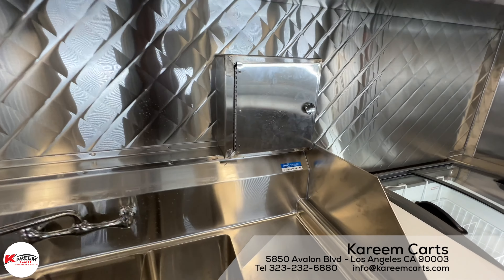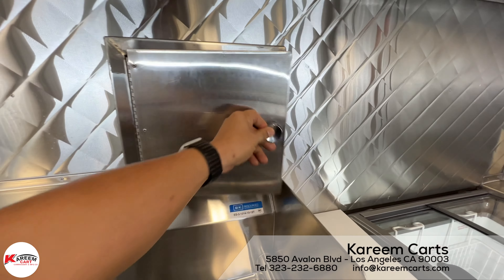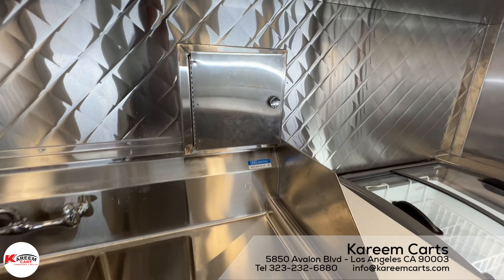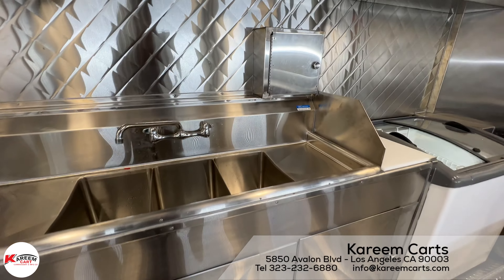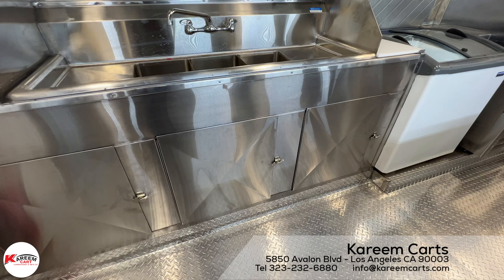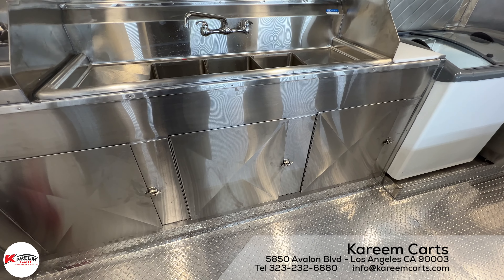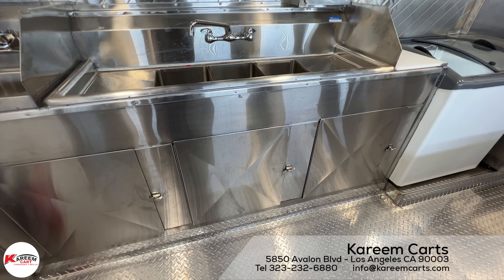What is this box for? This box has a hose inside, long enough to reach every single point inside the unit to wash it. Underneath the three-compartment sink is located the area to store the sanitizers, such as bleach, soap, or any other cleaning solutions that you may use to wash the utensils, water tanks, or the unit itself.